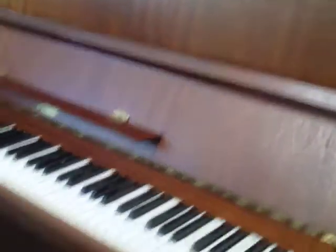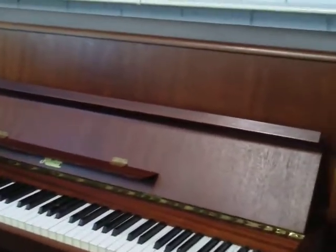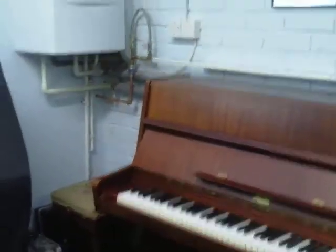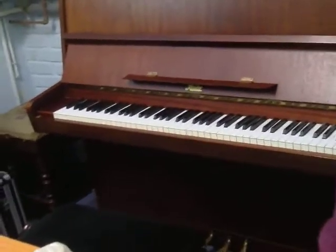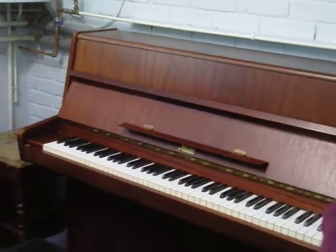So Czechoslovakian pianos — there's a famous one called a Petrov. Don't worry about this radiator, it's off all the time, just the pipes behind. But Petrov was a famous Czechoslovakian piano which you'll have heard of these days. Rosla had been going a very long time before that — a good old traditional Czechoslovakian piano. And indeed, Petrov took Rosla over, I think it was about the early 90s or something. So this was made before that happened, so it's an original Rosla.